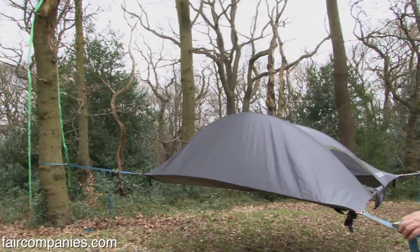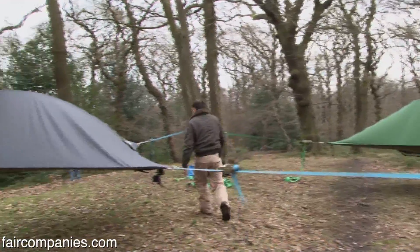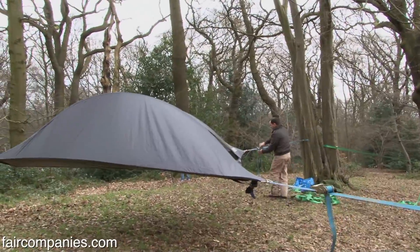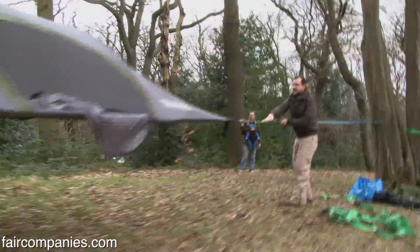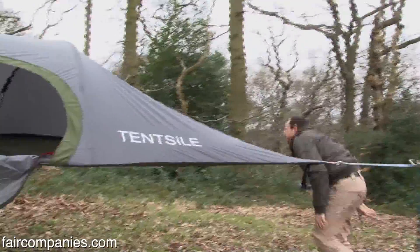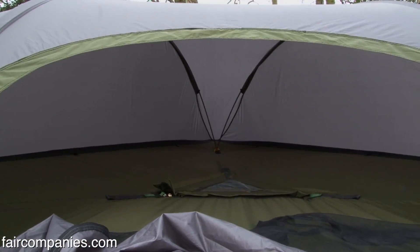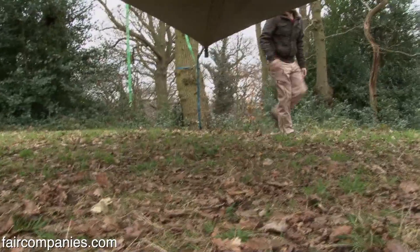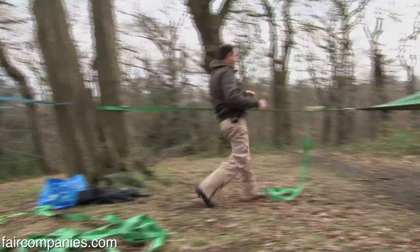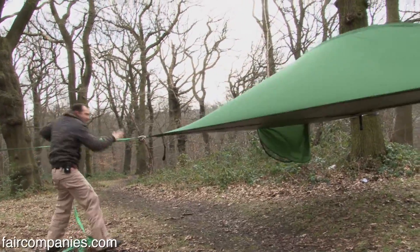I wanted to create something where you could create usable space out of pure tension — use all collapsible components and through tension create a space. That's what the principle came from: making the maximum usable space out of minimum materials. I'm an architect that flies in the face of steel and concrete and glass and goes completely the other direction, trying to make habitable space out of the least amount of materials.